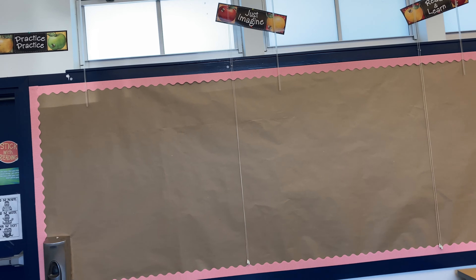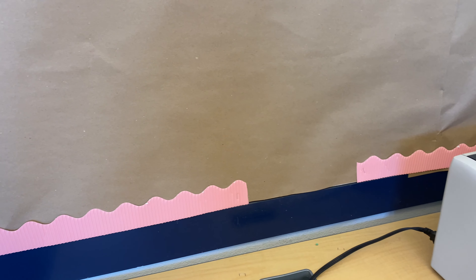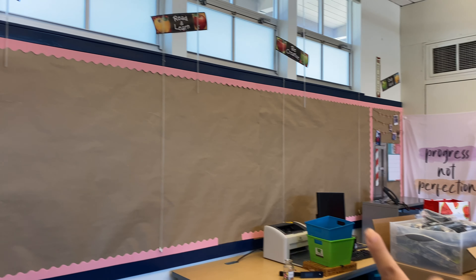Just finished putting up the butcher paper and then I put some light pink — I think it's called bordette — but unfortunately I didn't have enough. Just my luck. I just have that much left that I need. This is what it's looking like so far.